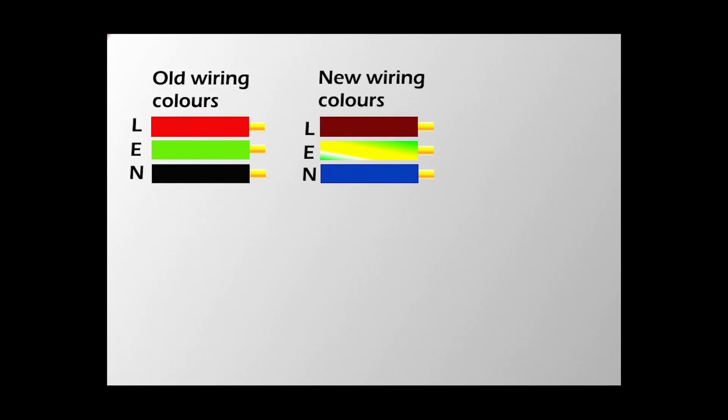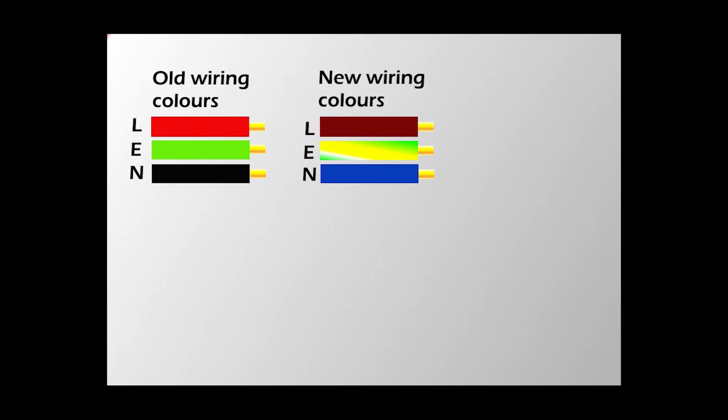One more thing — sometimes when you've got old cables, the wire colors inside are different from what I've shown in this video. With old cables the colors are different: live is red, earth is green, and neutral is black. You don't need to replace them — they're probably absolutely fine. Just don't make a mistake with the colors when you do the wiring. Here's another drawing showing both the old colors and the new colors of the wires.